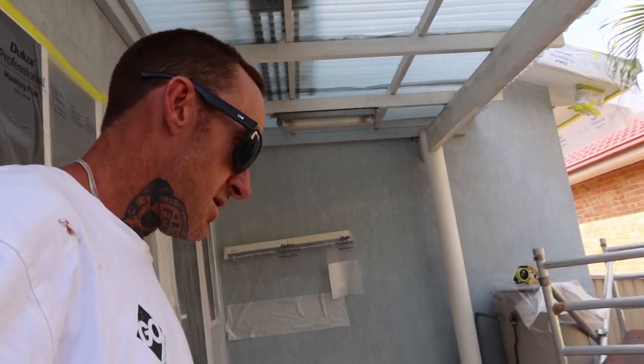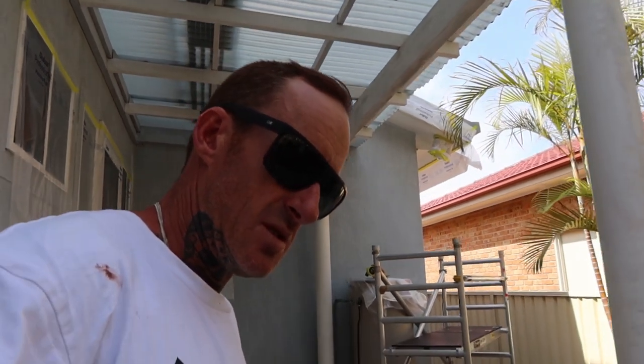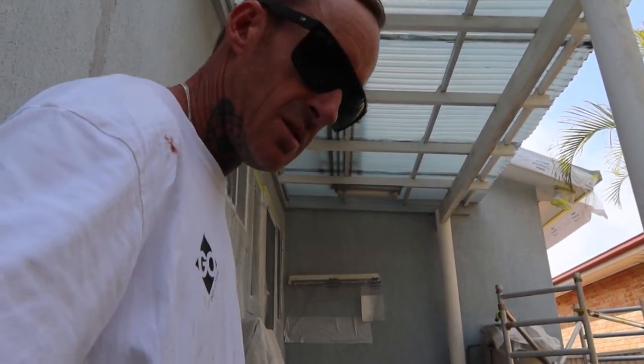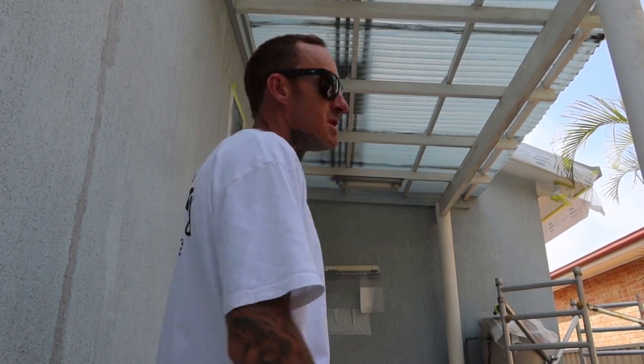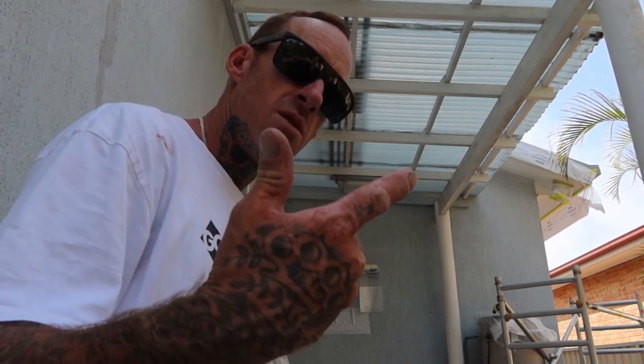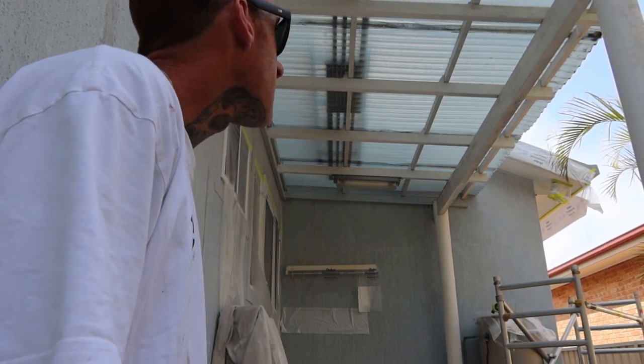It's all had a good high-pressure clean down, it's all been gapped, and we're pretty much ready to spray. We're going to put three coats of Dulux WeatherShield Lexicon Quarter. This is the new MaxiFlex technology as well. We're doing it in semi-gloss too — obviously the higher the sheen level, the more washable it is. So that's what we're going to get done.